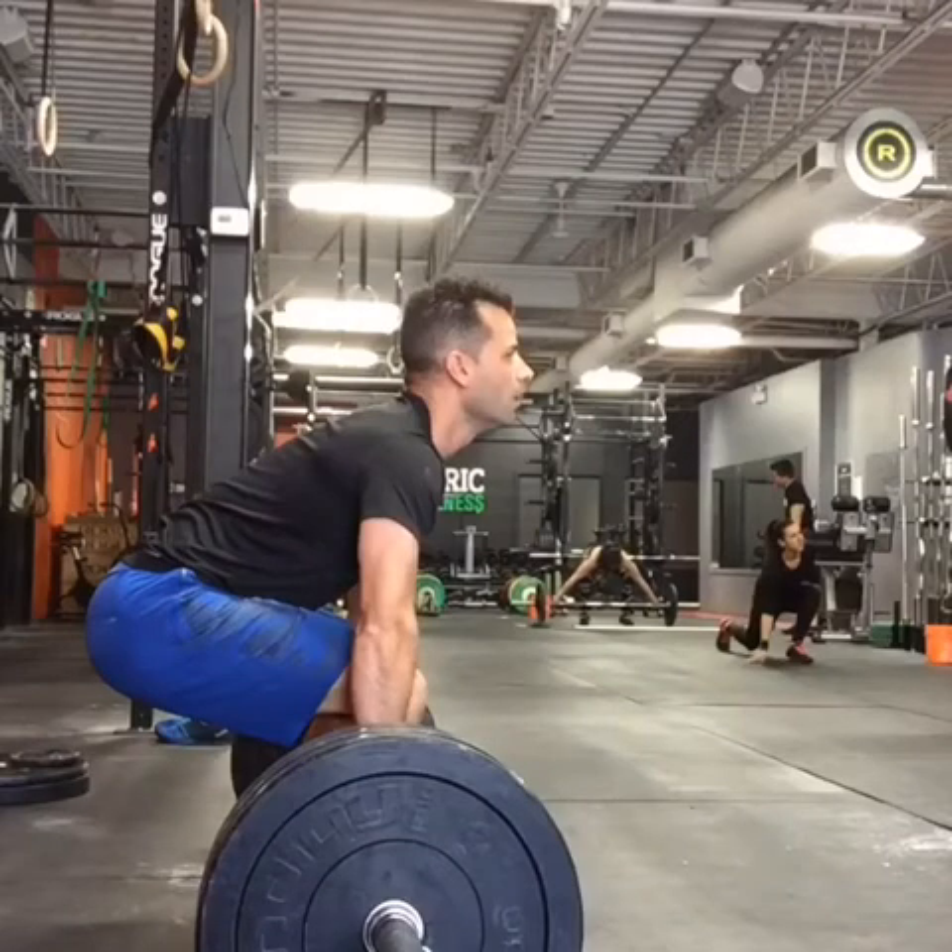This is a 175 pound clean and jerk. This video was actually taken a couple of weeks ago at 175. My PR is 185, so this isn't far off. Getting pretty heavy for me — I'm only 160 pounds, so this is my body weight plus 15. PR is body weight plus 25. Not bad for a guy that's only been doing this about a year or so.